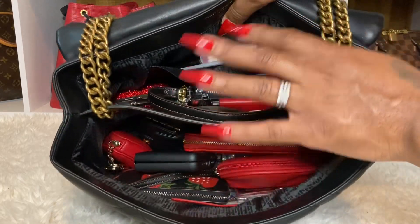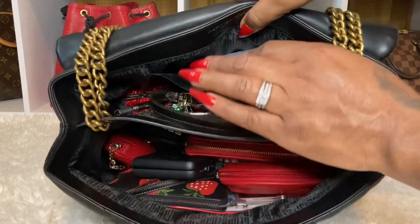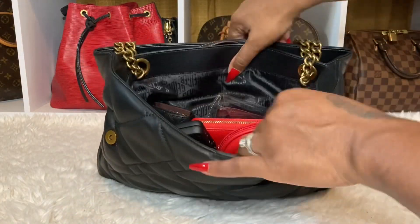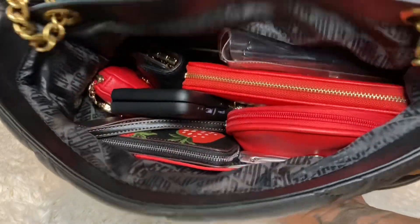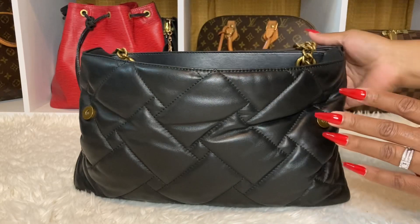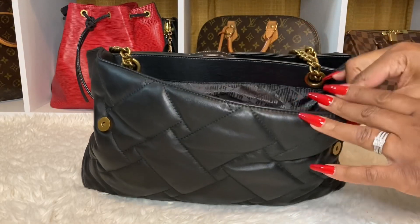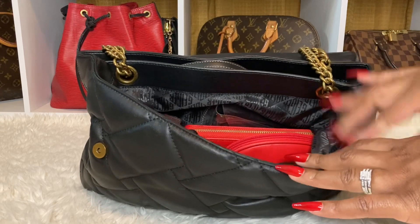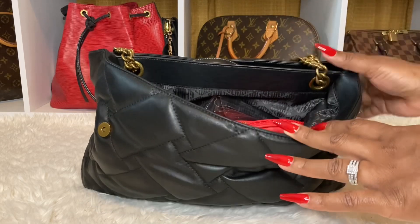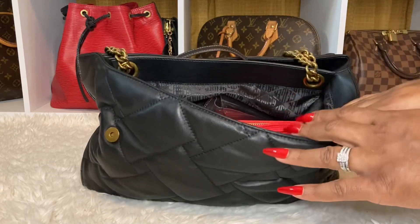It has a compartment here and here. And then, it has a slip pocket there. So, let's go in the front. It's red and black. I was so excited. I did get the strawberry Nolita in the black background. So, I wanted to carry that. And I was like, let me just jump into my Kurt Geiger and put my Coach accessories in there. So, we're going to get right into it.